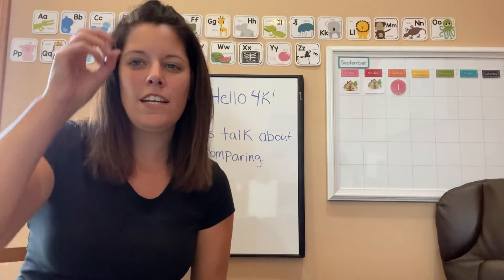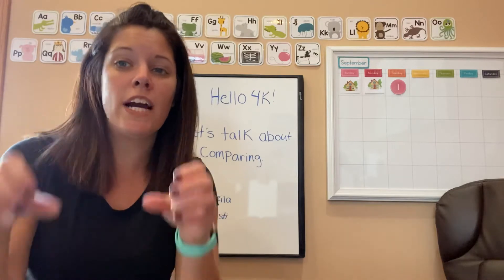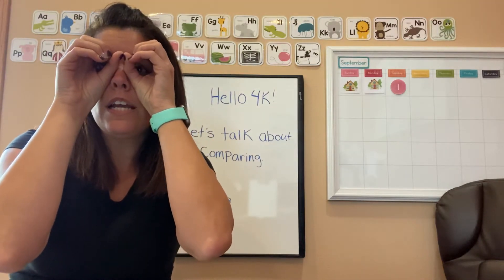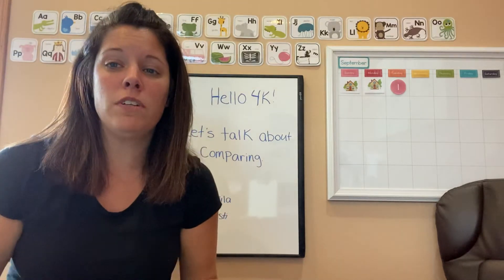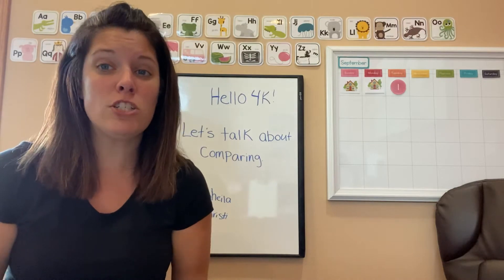Hi friends! Do you remember doing our attentoscopes yesterday? Can you guys show me how to do them and try focusing on me? And then you guys can take them down because I'm gonna read you guys a story, but I want you guys to make sure that you are paying attention to me.